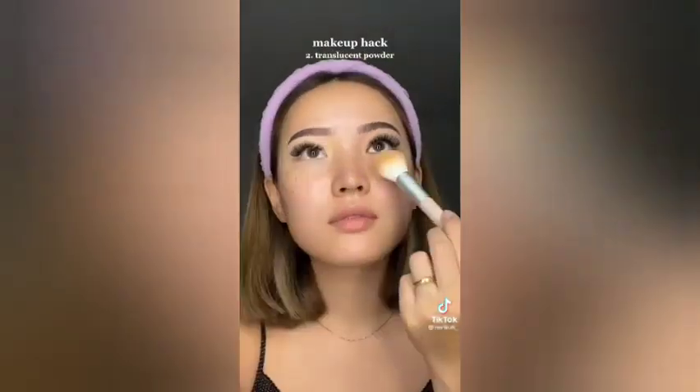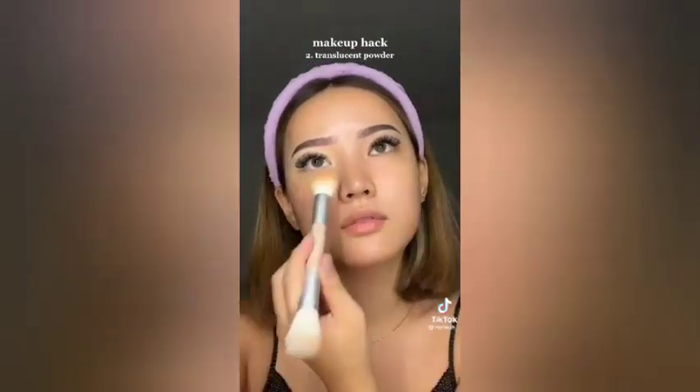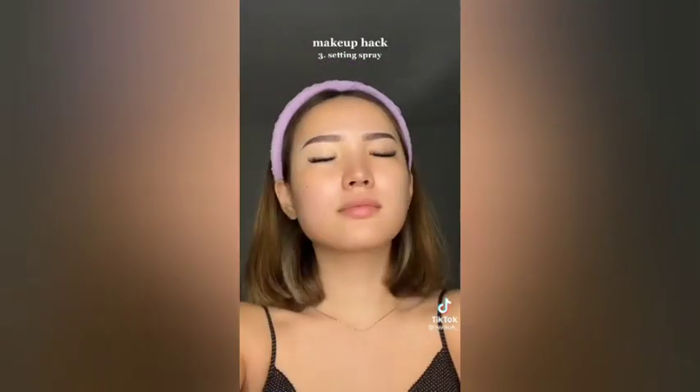I usually use the Fit Me one, and I just lightly dab it all over my face. Not too much. Then take some setting spray — it could be any setting spray. I usually use the NYX one.